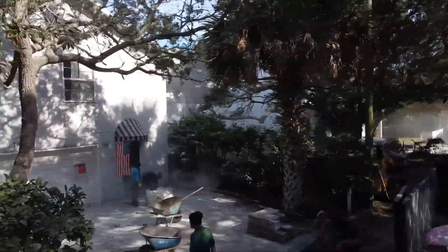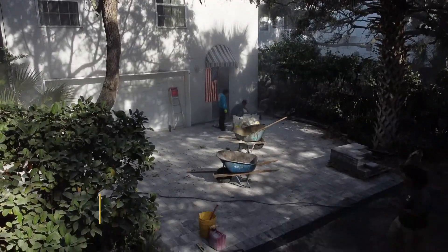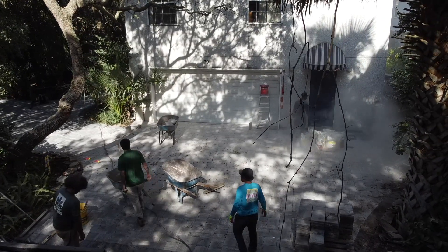Good morning, this is Mike Oakes with Earthworks here, down in Atlantic Beach this morning. It's a beautiful morning. We previously had a lot of cracked up driveway, lots of dips and roots and things like that protruding out of the existing concrete that was down.